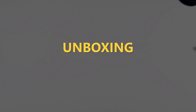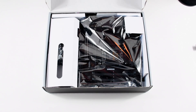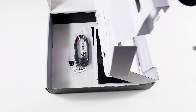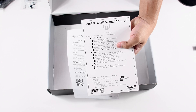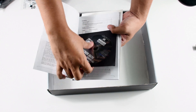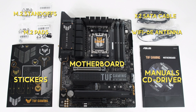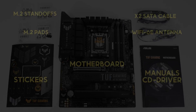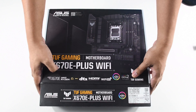As always, we start off with the unboxing. Opening the box, you're immediately greeted by the motherboard inside an anti-static bag. Underneath the motherboard are the accessories, stickers, warranty card, and the manual — which surprisingly still includes a CD for the drivers. Overall, the unboxing experience is standard for a TUF product.